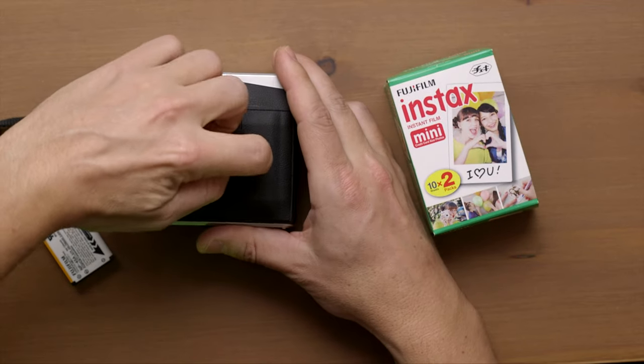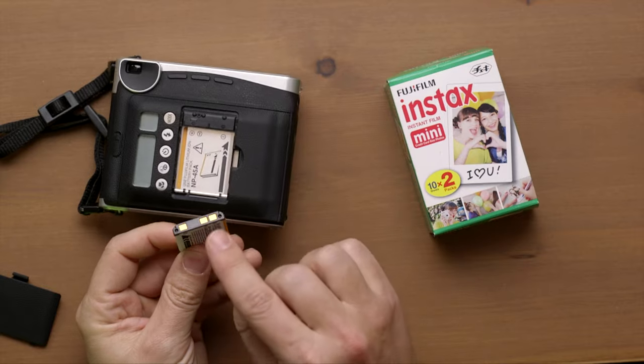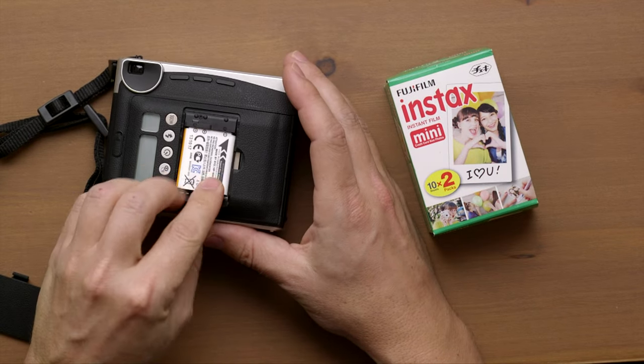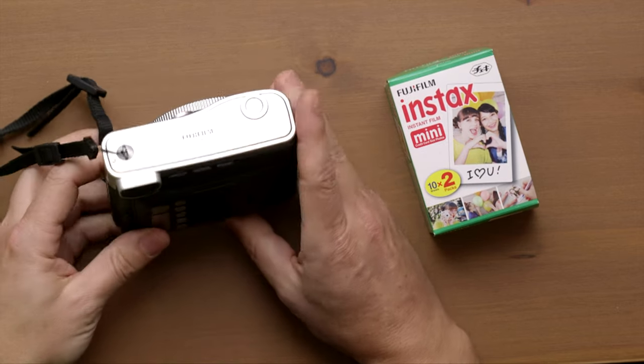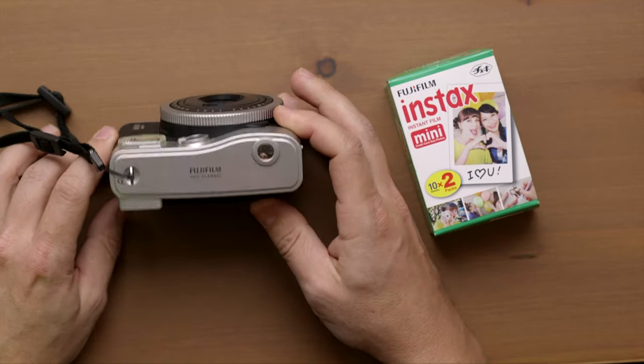First thing we're going to do is put the battery in. You can remove the door — it has two pins on one side and then one pin — and it goes exactly like that. It actually has minus and plus. We put the battery in, and once we do, you can hear it trying to do something.